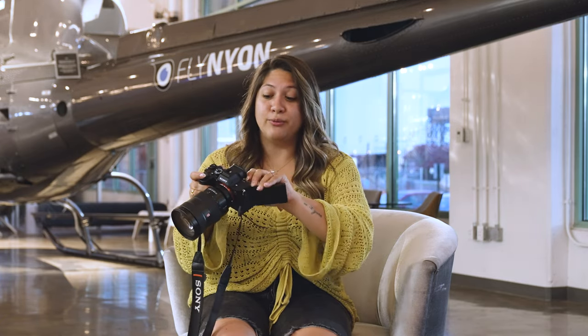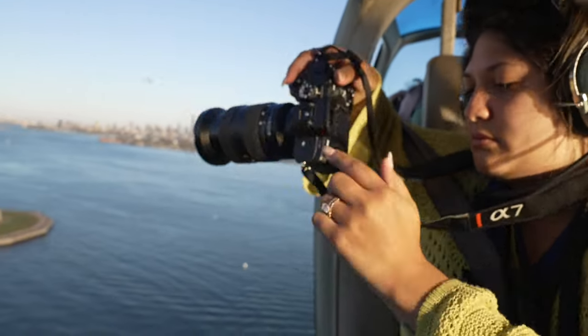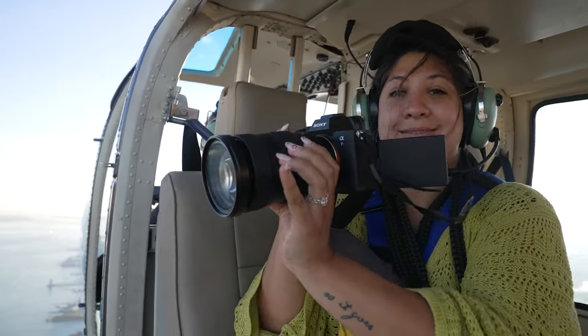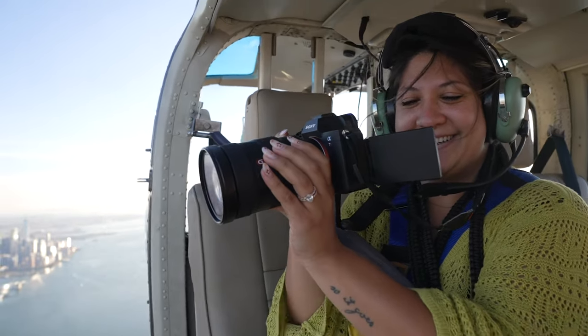We can't forget the articulating screen — a huge new feature for Sony cameras. The screen can go in every direction you want. In the helicopter, we were tight with seatbelts and harnesses, making it hard to bring my head to the camera or use the EVF. With the articulating screen, I could turn it vertical or horizontal with no issue ever seeing what I was shooting.